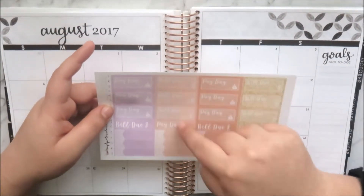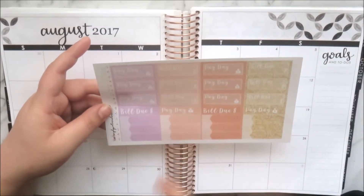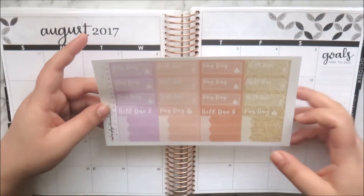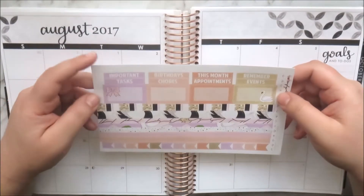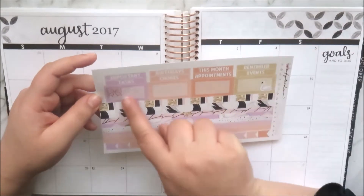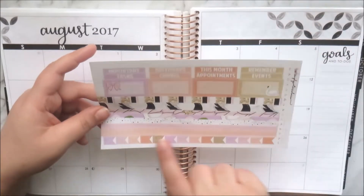The next page is functional: you get six paydays and six bill dues, plus two more of each in a different format, and six, twelve, and twenty-four labels with gold glitter. The last page has header stickers — important, birthdays this month, remember, tasks, chores, appointments, and events.